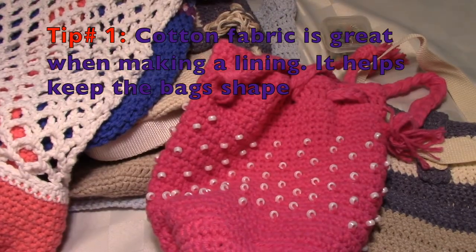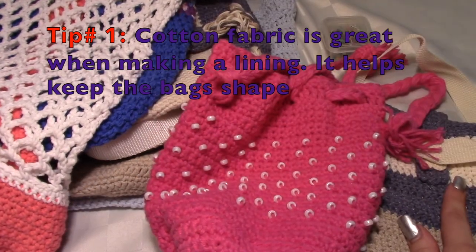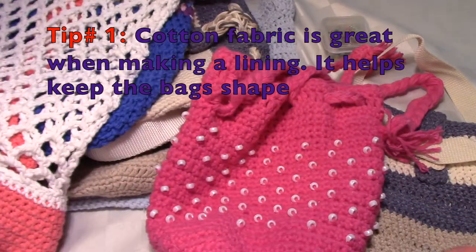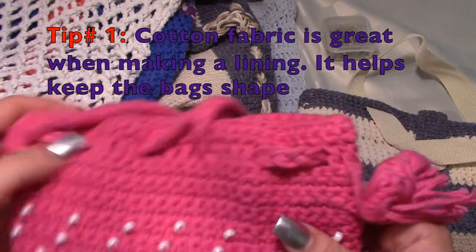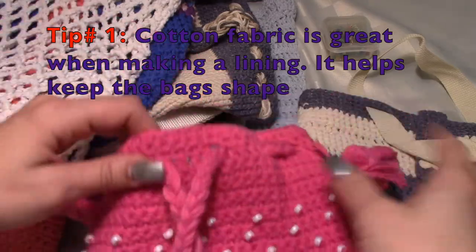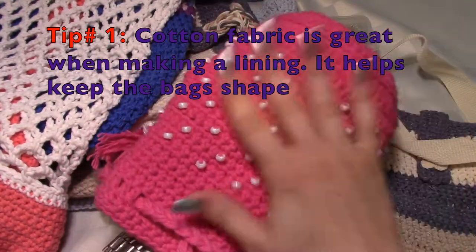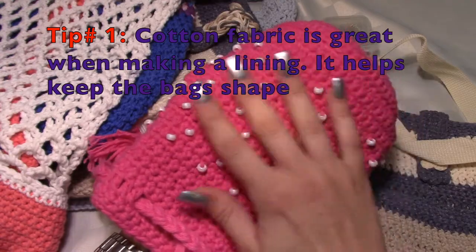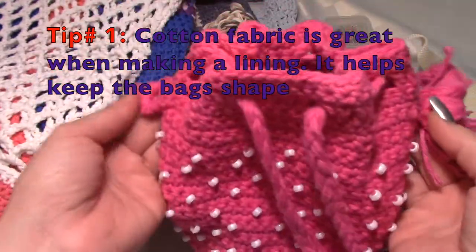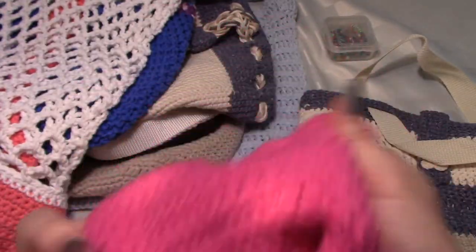I pulled out some bags from my collection that I've made — some are new, from a video I just did, and some I did a while ago. This one is beaded cotton, all cotton, with a cinch closure and the straps are on the sides underneath where the cinch is. Even though my stitching is very tight on this one...